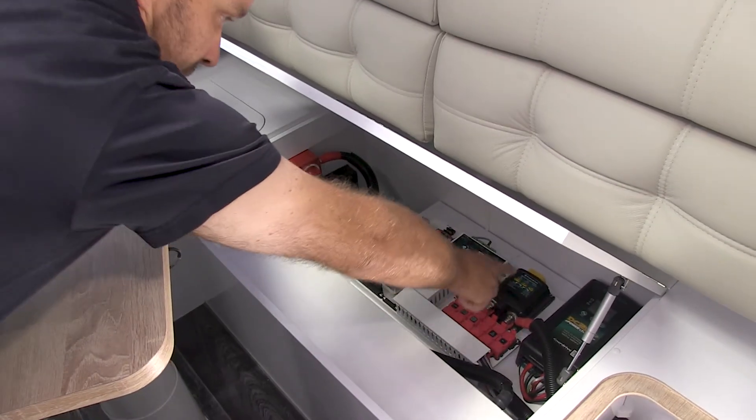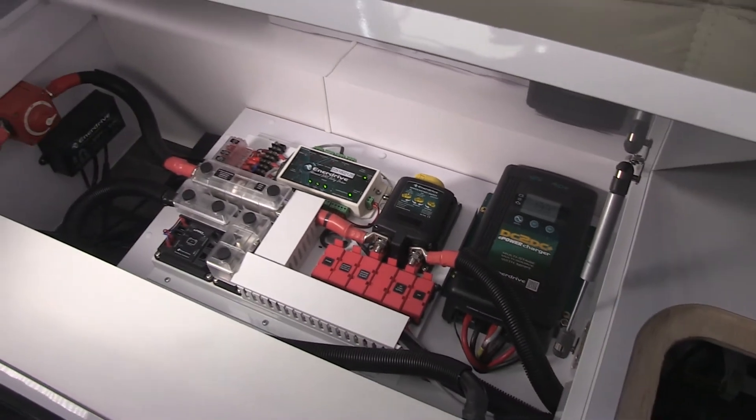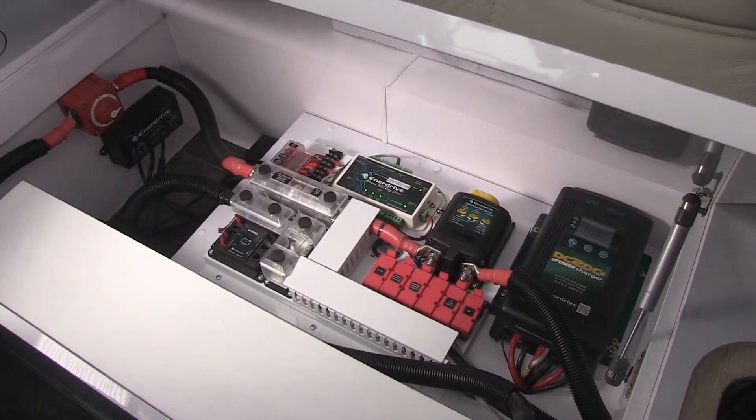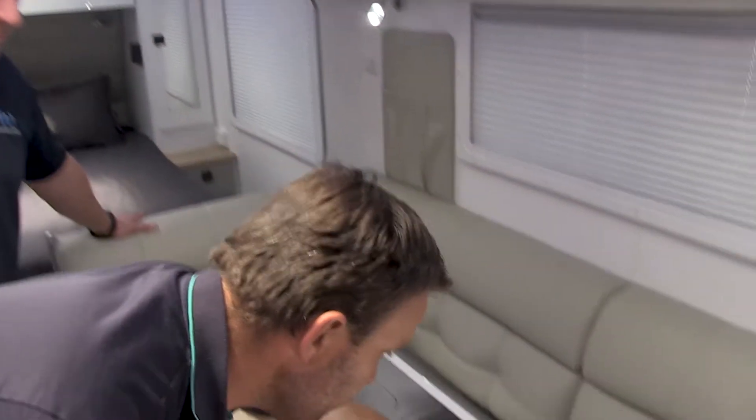Moving across, we have the battery management system. That comprises of parts that we sell readily as individual components, but we also assemble in this format to use as our BMS. However, there is one key component on there which is exclusive to this build as a BMS, and that is in fact the relay driver.